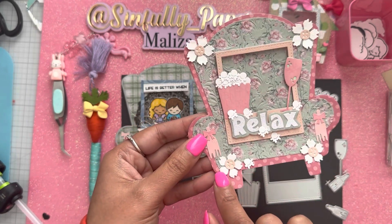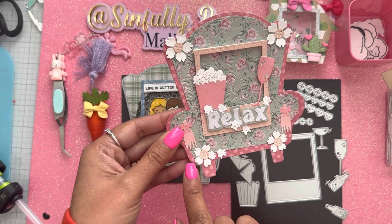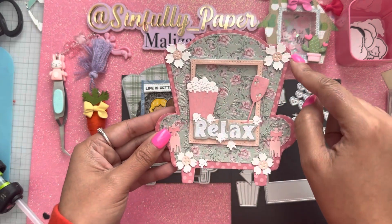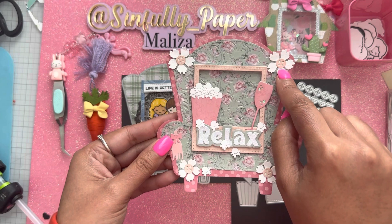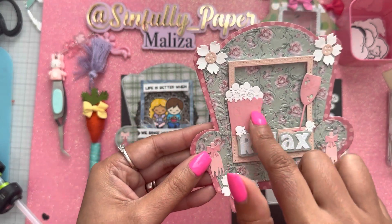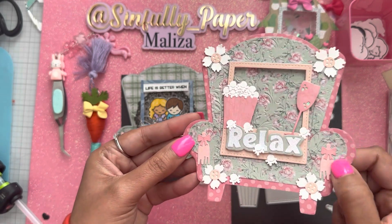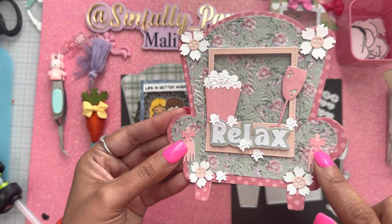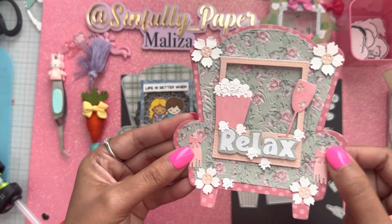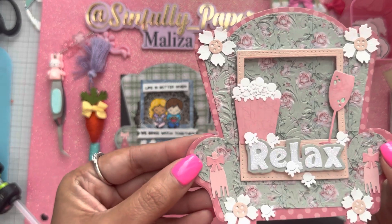This flower is also from My Crafting World Designs — her flower die set. I added buttons as flower centers. I just love this little popcorn bucket and the popcorn. I added a tassel, and these little bows are from her bingo card set — I cut out some bows and added them to the tassels.